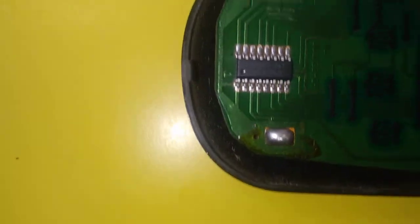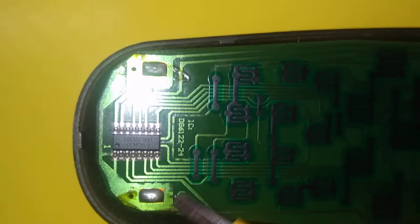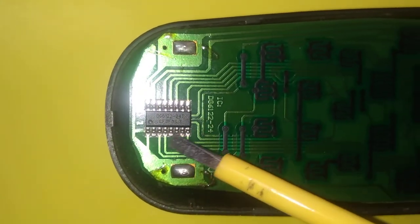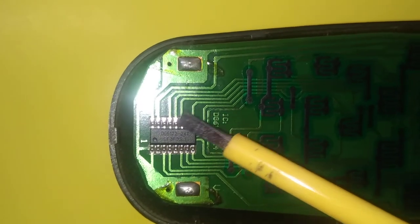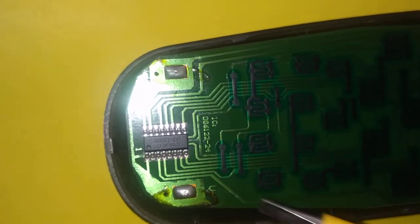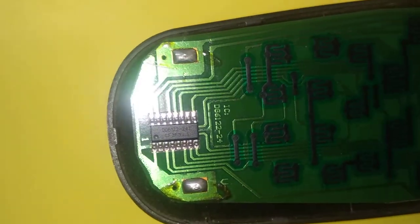Now this TV remote is very old, so it has a 16-pin IC on it. As you can see, there are 8 pins on one side and similarly 8 on the other side, making it a 16-pin IC. But nowadays most remotes have an 18-pin IC.